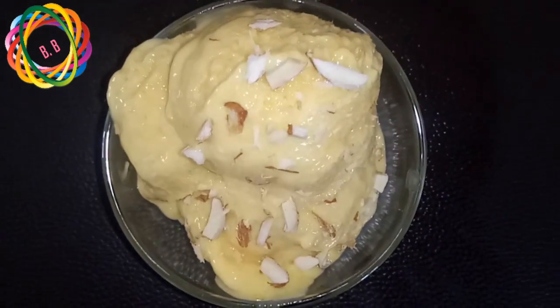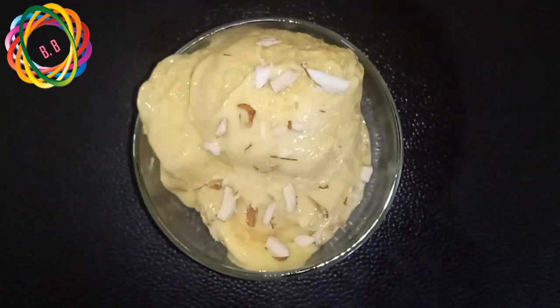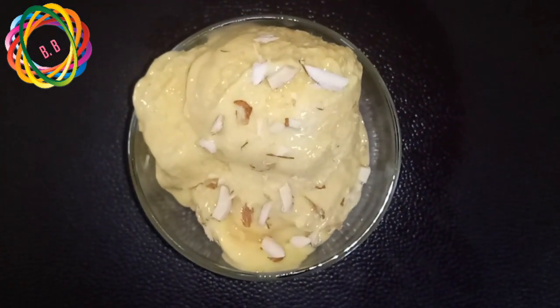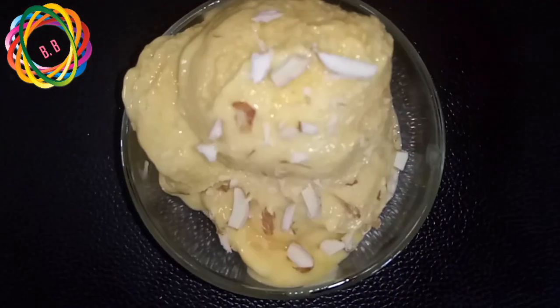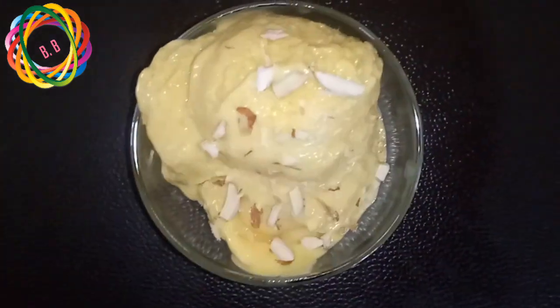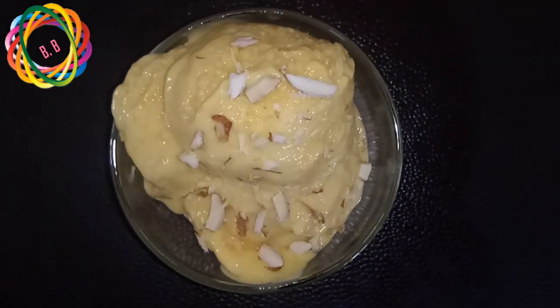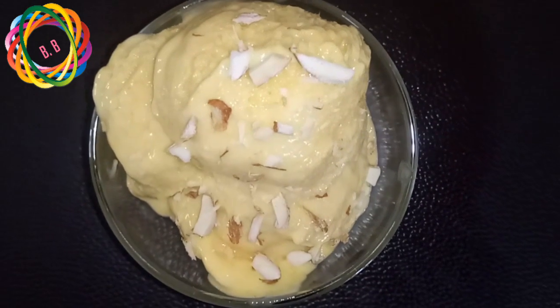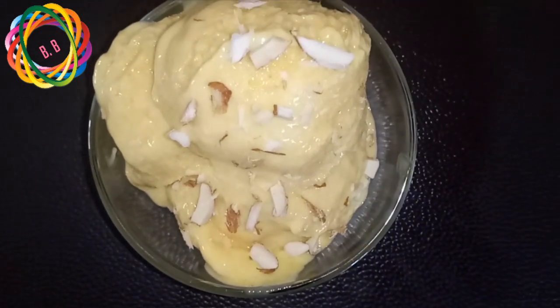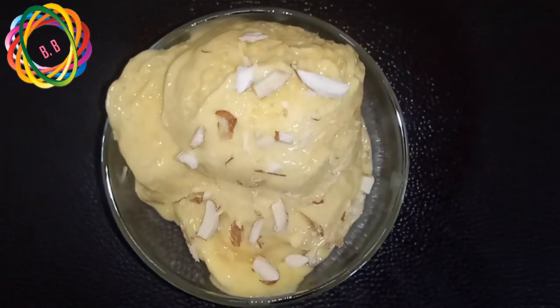I am going to serve it very tasty. Really, because we did not add any essence or any coloring, this is very traditional mango ice cream. We used one cup of cream and two cups of pulp. Very, very creamy.